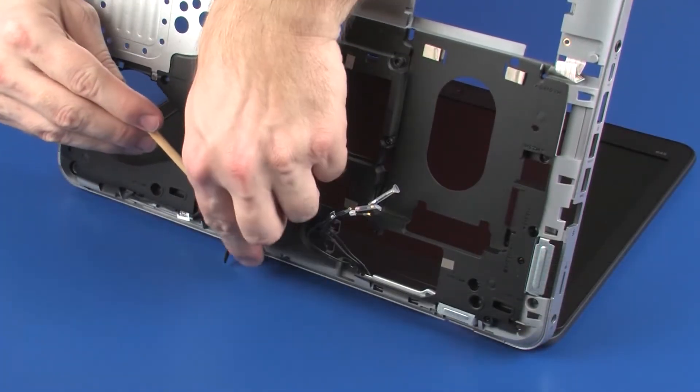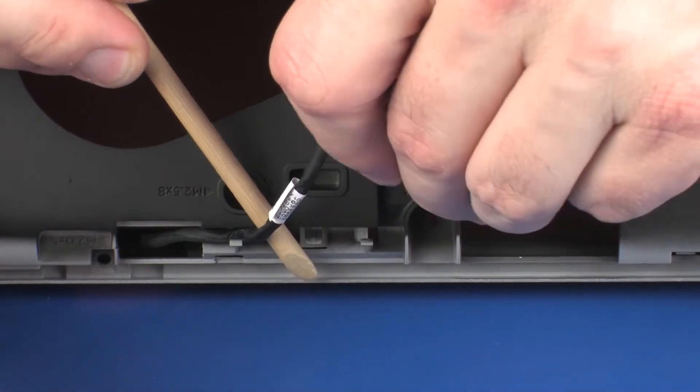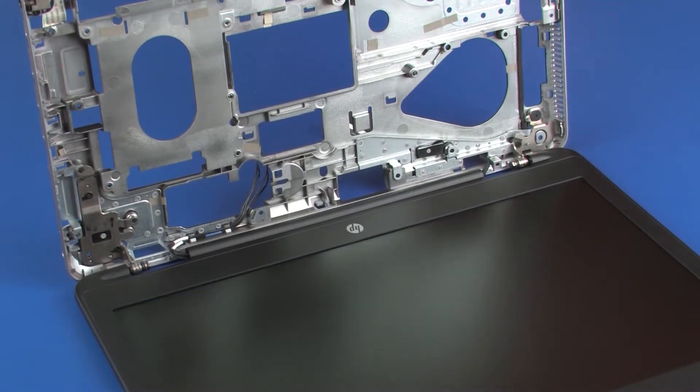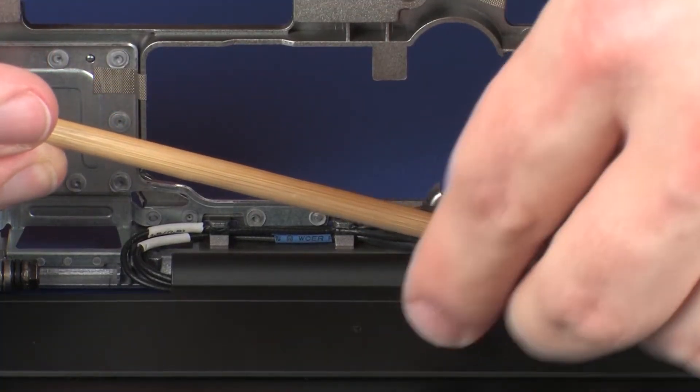Remove the display panel cable from the routing channel on the bottom of the base enclosure. Guide the wireless antenna cables through the cutout in the base enclosure and remove them from the routing channel on the top of the base enclosure.